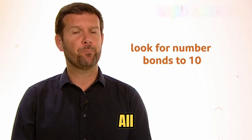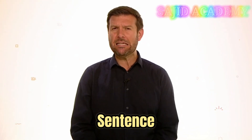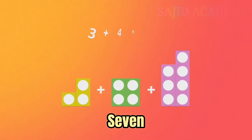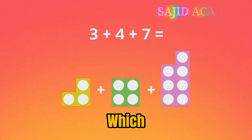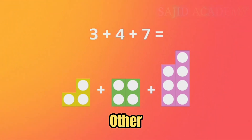I'm sure all of you are superstars when it comes to number bonds. So now it's time to be a detective to search for them in this number sentence. Let's try three, add four, add seven. Can you spot which two numbers are number bonds to ten? They might not be next to each other, remember?